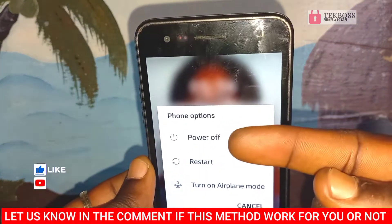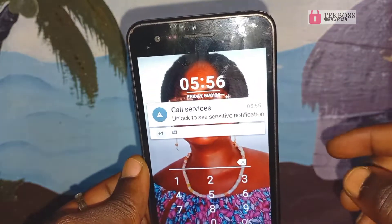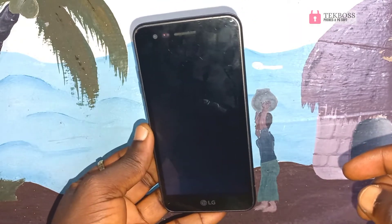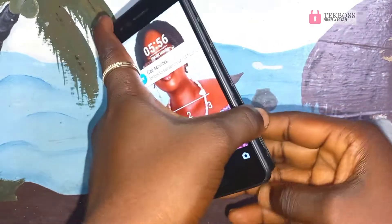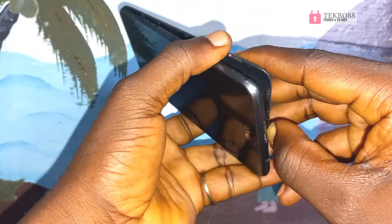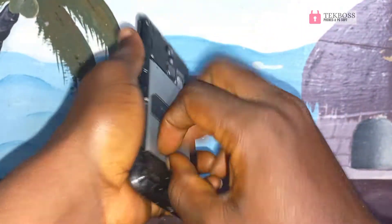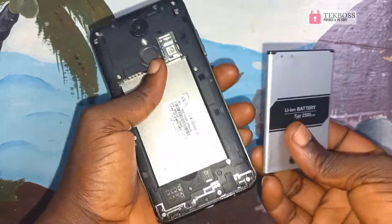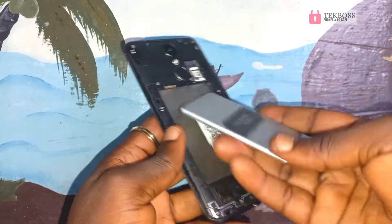Press and hold to reboot and turn off your phone. After your phone turns off, remove the battery. After I remove the battery, reinsert it again.